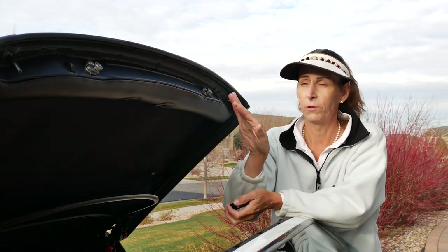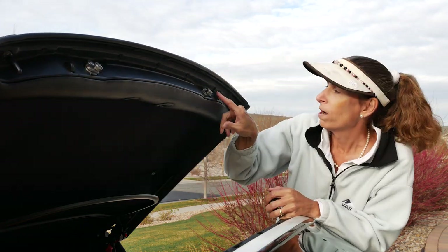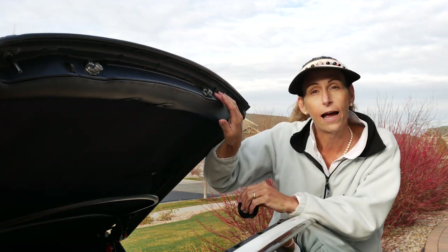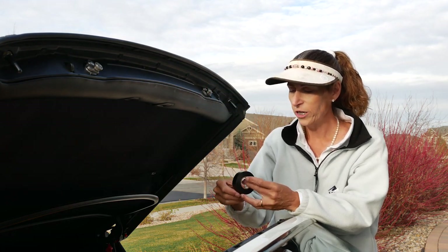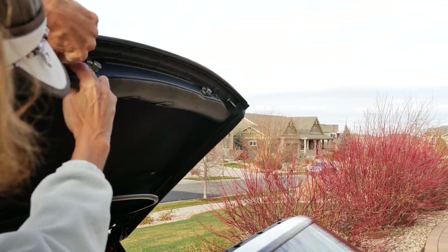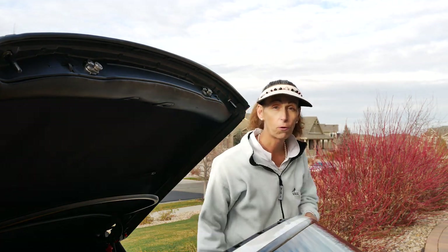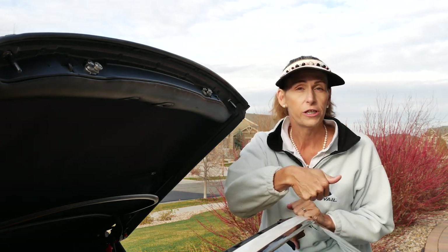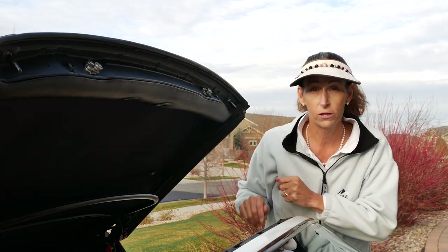Our next step in determining which one is which — there are little switches here on both sides. What we're going to do is put a little bit of electrical tape over them. The tape will hold long enough to keep the switches down, which will trick the mechanism into thinking that the top is already down and engage these little guys. We want to see them in action. We'll turn the ignition on without starting the car, hit the button on the center console, and see which one goes a little nuts.